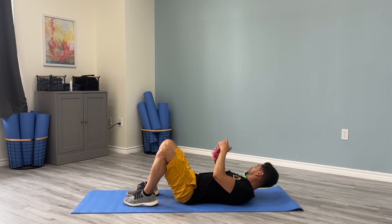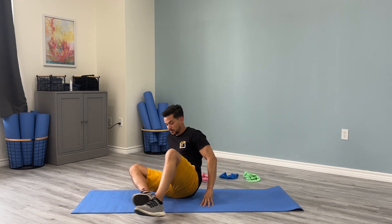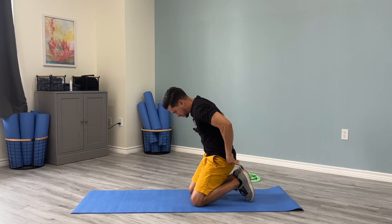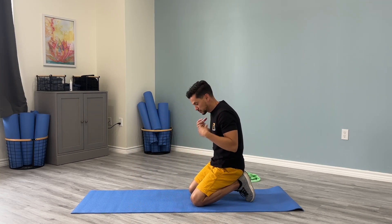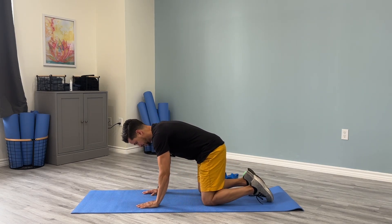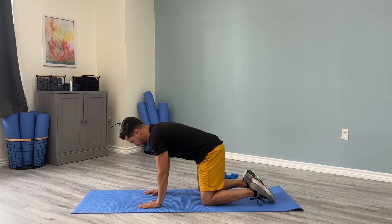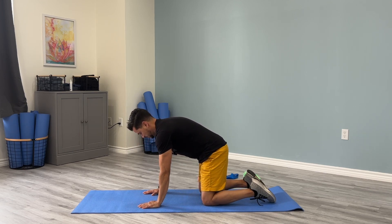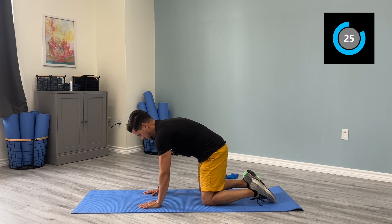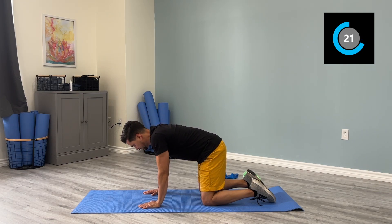Set the dumbbells to the side and go on to all fours. In this position we're going to focus on cat-camel — really working through the shoulder blades. Hands below your shoulders, knees below your hips. Press up toward the ceiling and lightly relax down. Round the back, and make sure you're controlling your breathing through this.